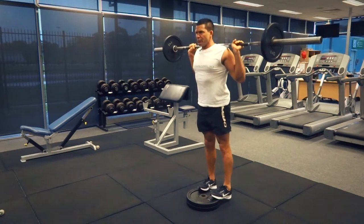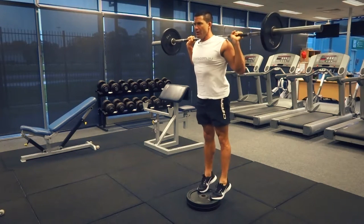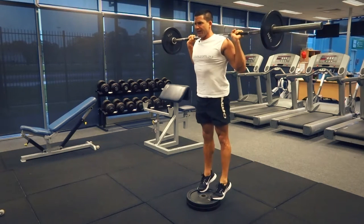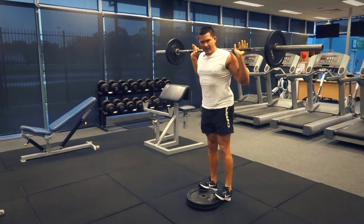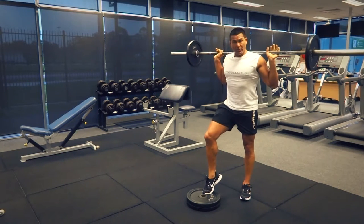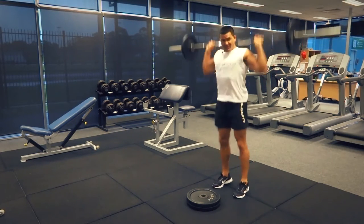Let those heels come down and then push up as high as you can. Once you've got a confident range of motion, you can really let those repetitions go. Really switch on those core muscles, get up as high as you can, let those heels come all the way down, touch the ground, and then push up as high as you can. Play with different ranges of motion and different repetitions.